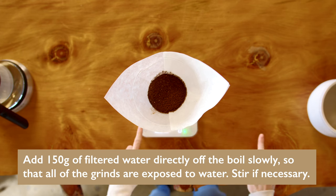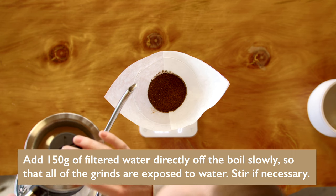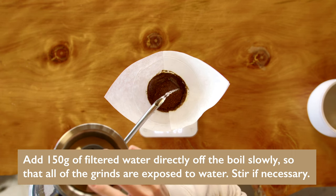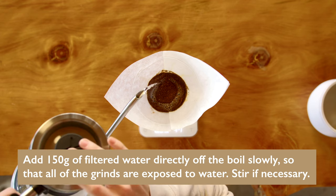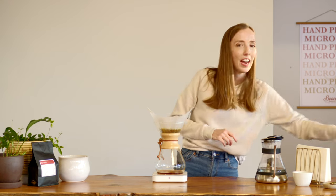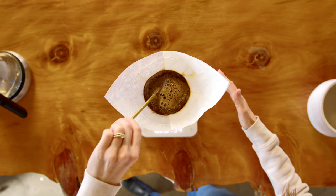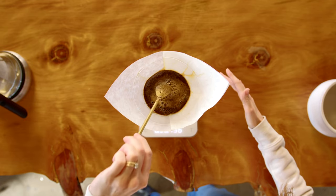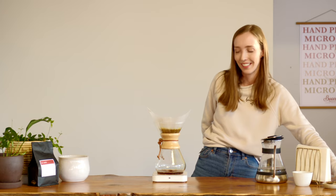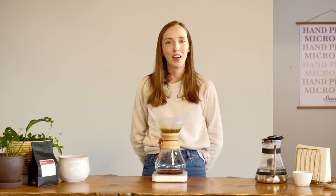To do this I simply tare my scales, start the timer, and pour in 150 grams of water, trying to evenly saturate the grounds. If I think there are any I've missed, I can use a spoon to give it a gentle stir. You just want to make sure all of those grounds are saturated for the bloom — and that's going to bubble away for 45 seconds.